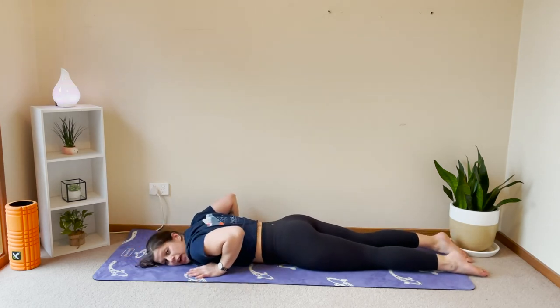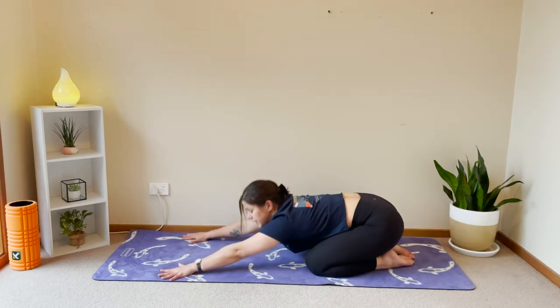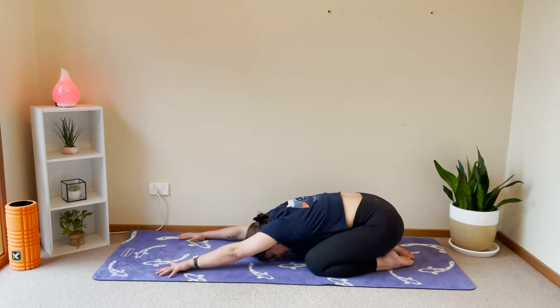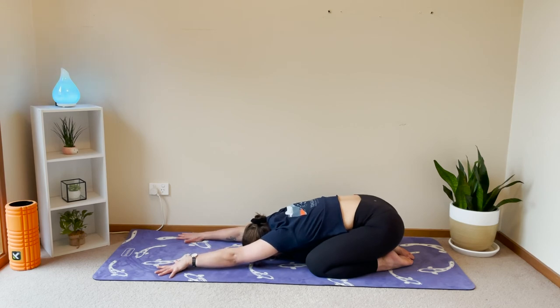Good job. One final stretch — let's come into a child's pose. Sink your hips all the way back, reach your arms forward nice and long, and head to the floor. Child's pose is a really nice one to lengthen the whole spine and your head just gets to rest down. Think about crawling your fingertips forward, pulling with your fingertips, lengthening through your arms, and then sinking your tailbone heavy behind you towards your toes. You can go knees wider if that feels nicer. Ten seconds and we're all done. Last three, two and one.